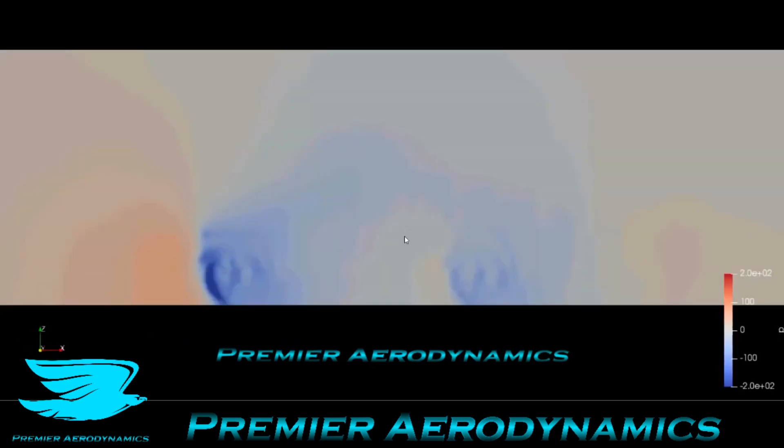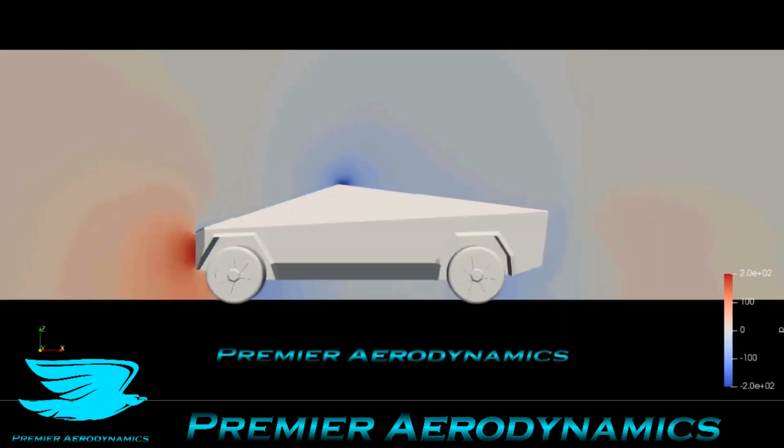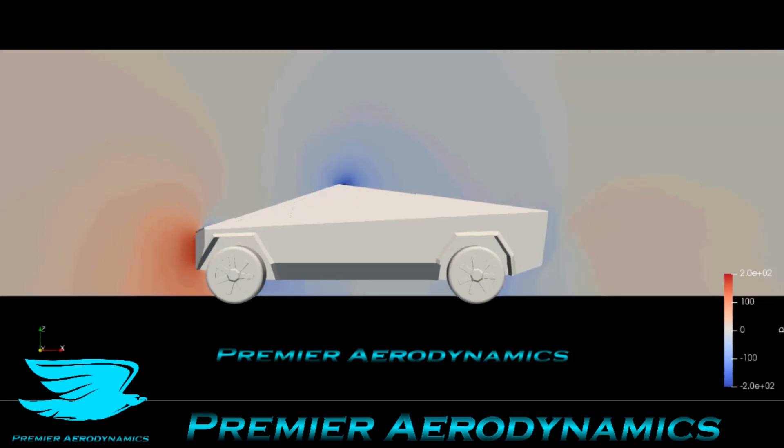This is the pressure plot on the wire plane going through the vehicle; the flow is going from left to right. Already you can see the outlines of the wheels because of the effects they have on the pressure — they lower the pressure. One good thing is over the roof here, it's not as low pressure as I expected. I thought the flow would really separate a lot with that angle, but it's not too bad. The front obviously has quite a high pressure, which is not great — you want to reduce that as much as possible. The back pressure is not too low, so there are some surprising features, like the top part in the back, which make the Cybertruck better than I thought it would be in some respects.